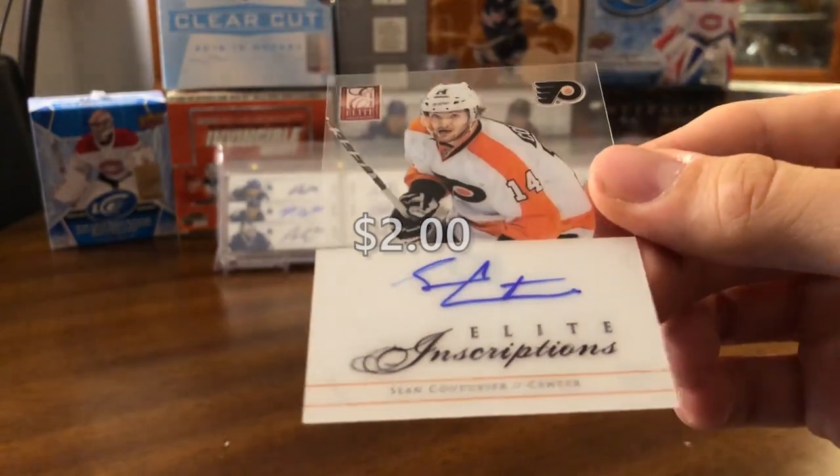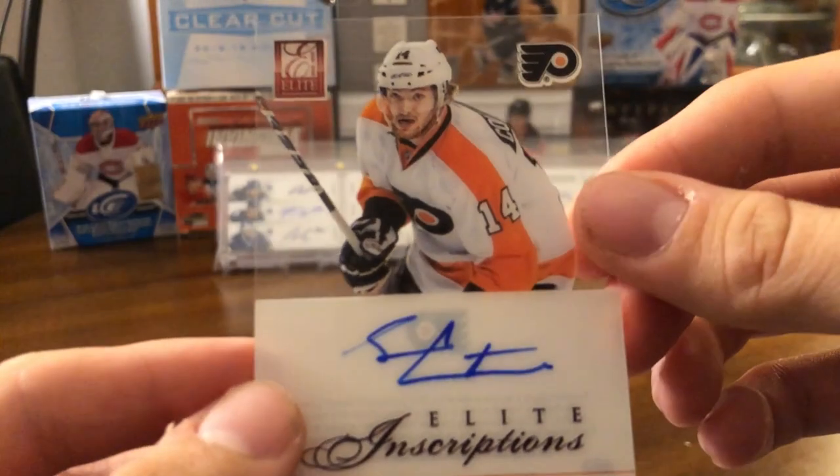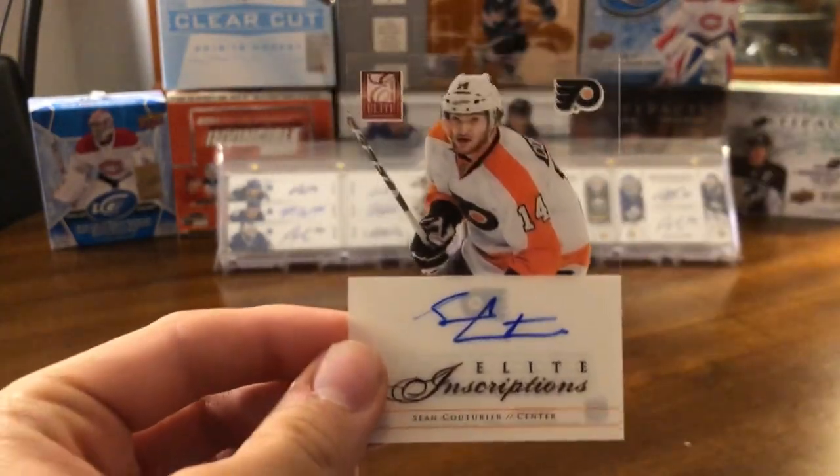That's a very nice autograph to pull. It looks like it's on-card — I don't want to smudge it — but that's a pretty sweet-looking card.